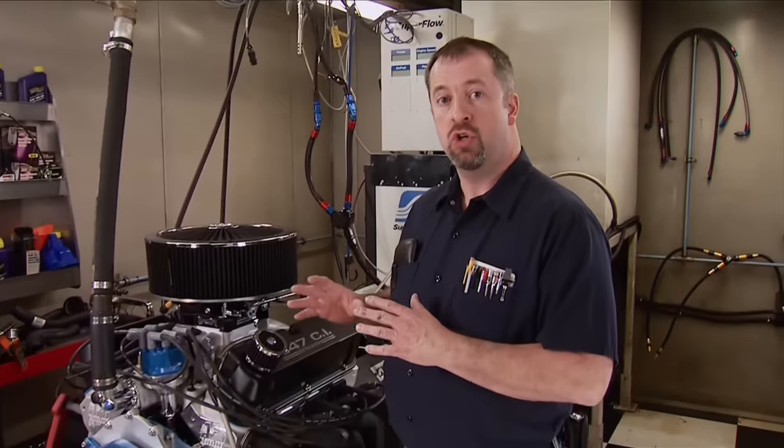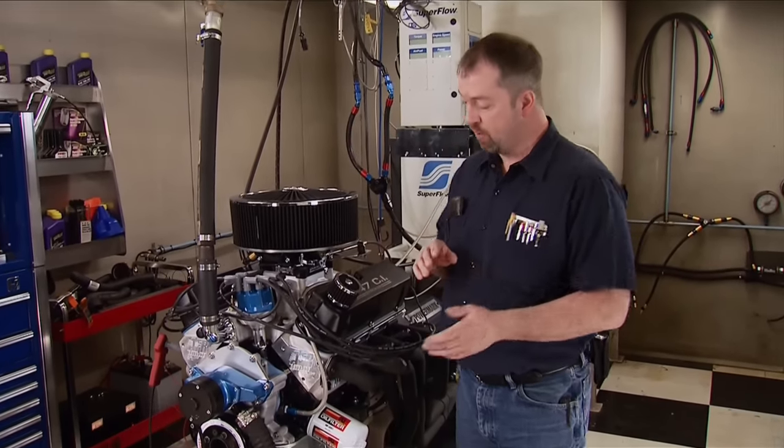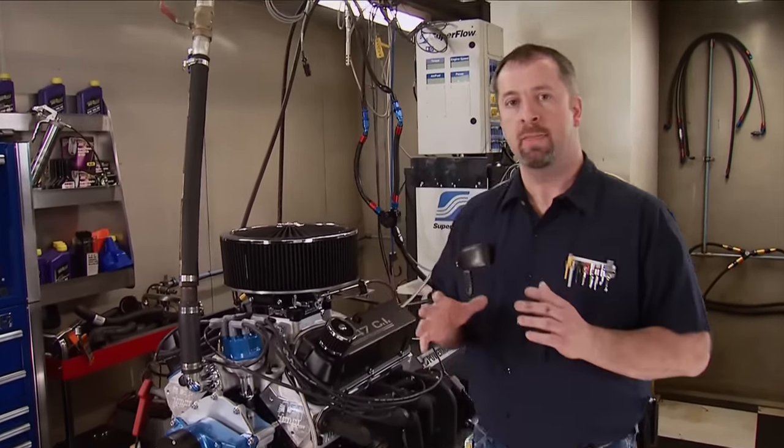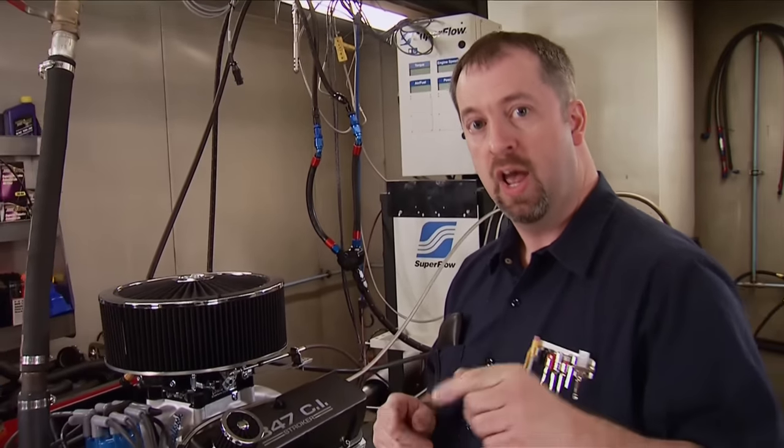That's it for our test and tune on Stage 1. In Stage 2 we are going to try to maximize the power potential for this engine, and that rests with the cylinder head. The cylinder head is capable of making over 600 horsepower due to its flow numbers. A rule of thumb is you can make 2 horsepower per CFM of airflow, and we're going to see how close we can come to that in Stage 2.